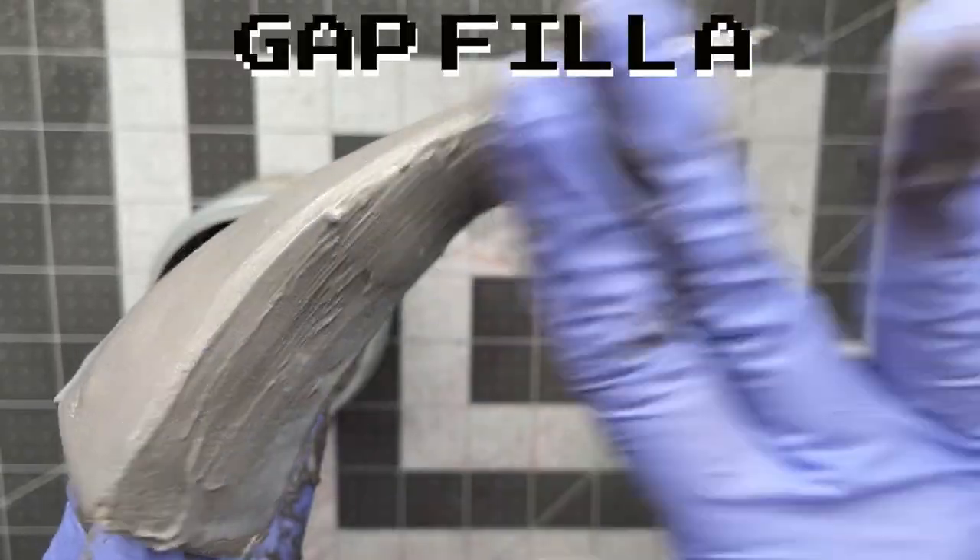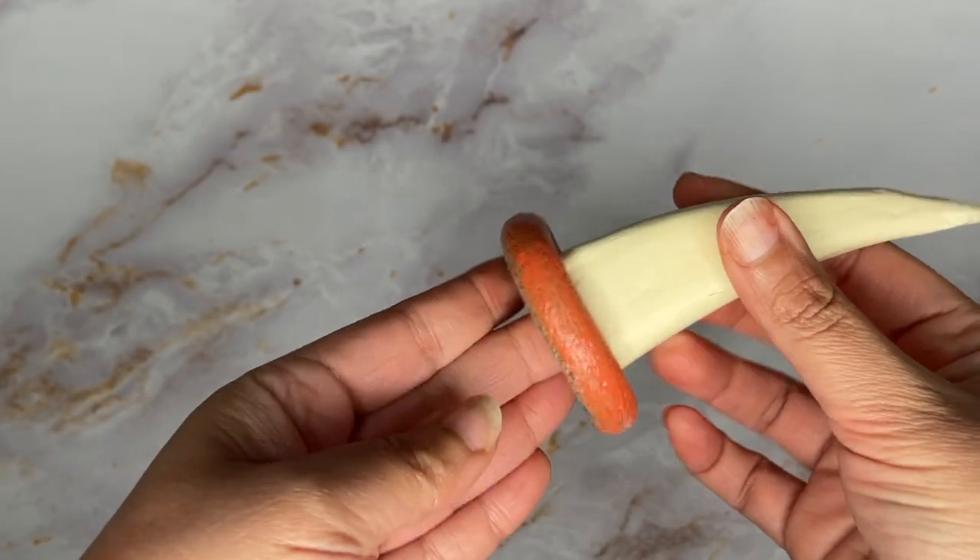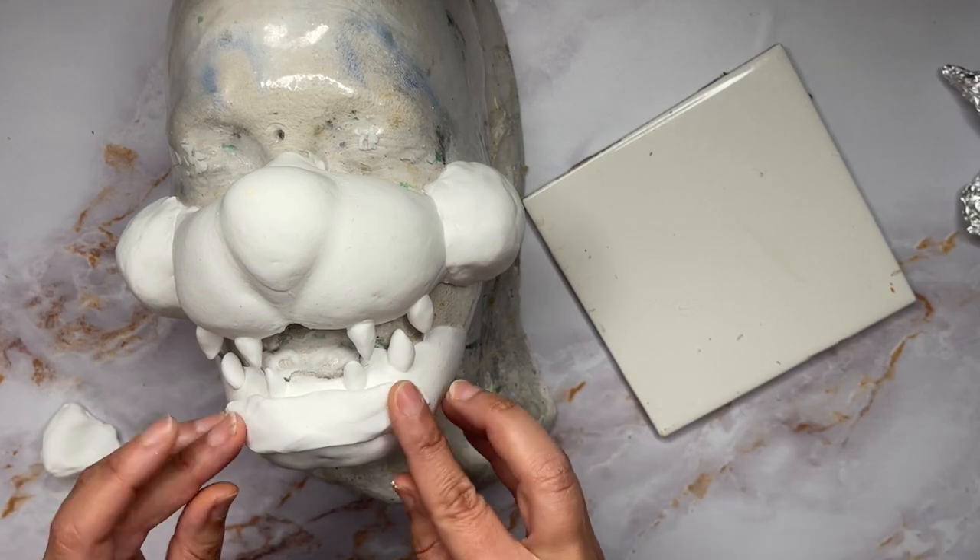Used gap filler to refine the shape, then sand and paint. Created some orange rings with foam so you could press the horn into. The face has dried, so added some teeth and built up the upper and lower lip.